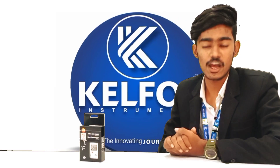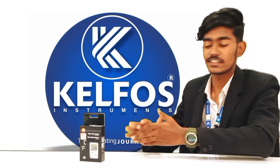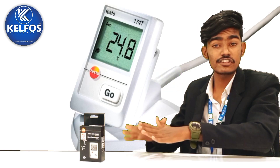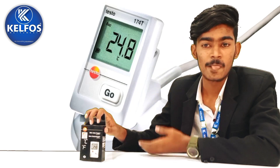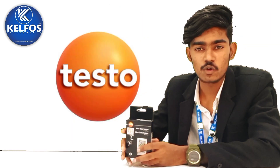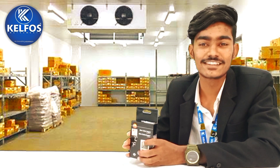Hey everyone, myself Mahesh. I warmly welcome you to Calfos India. Today we are going to discuss about the temperature mini data logger. We will discuss about the features, user's applications and technical data of this product. The product we have is from a German company called Testo. So let's unbox this product and see some cinematic shots of it. Let's start.